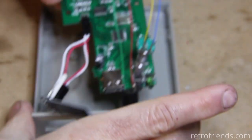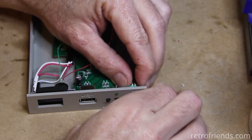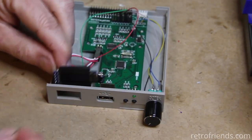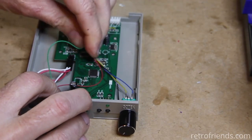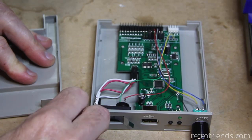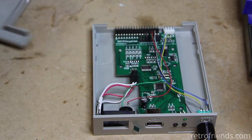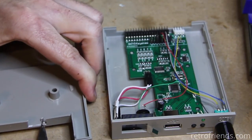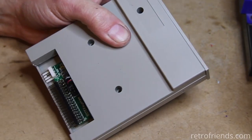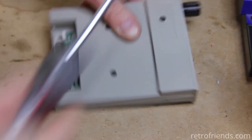Now we are just going to get it installed in the case. I have already drilled the encoder hole and done miscellaneous trimming. A little more trimming is required in the top of the case. By the way, I sell these pre-modded in my eBay store — there is a link in the description. I make this look very easy because I have done many of them, but anyone with experience soldering and working with plastics will have an easy time too. And we are done — let's test it out.